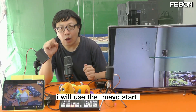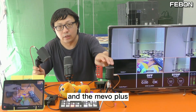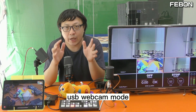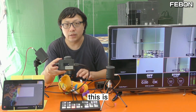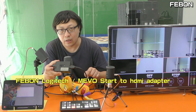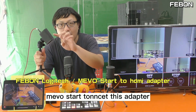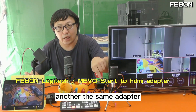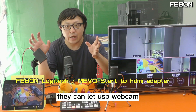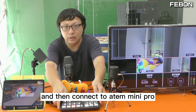How to do this: I will use the MemoStart and MemoPlus in USB webcam mode, and then connect this adapter — this is the Febom Logitech MemoStart to HDMI adapter. MemoStart connects to this adapter, MemoPlus connects to another adapter, so they can let the USB webcam output become HDMI output and then connect to the Anton Mini Pro.